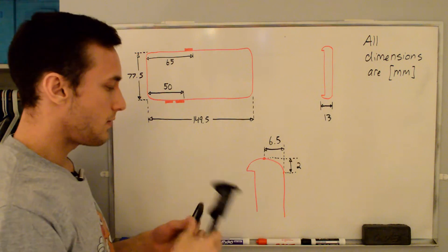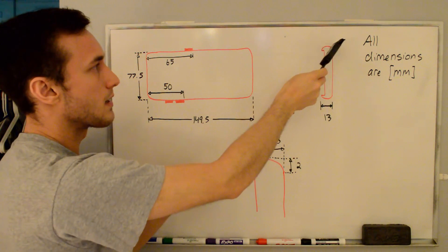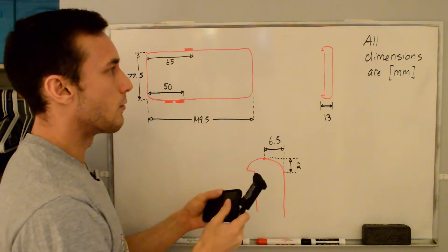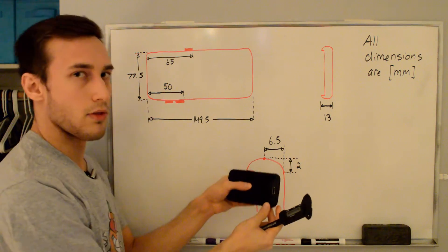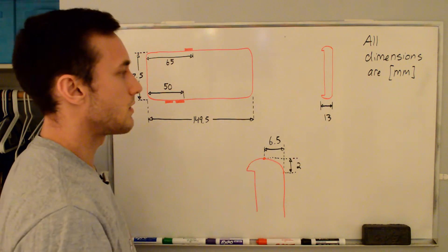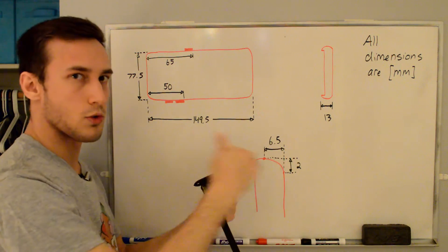Looking at the side view, I have an OtterBox on here and there's a little bit of an overhang. All I care about is the thickness from the back to the front of that overhang, because I'm not clamping it based off of the thickness of the phone. I measured the thickness to the edge of the OtterBox and that ends up being 13mm. One thing that's hard to see here is that it's curved on the top, as opposed to some of the square cases.